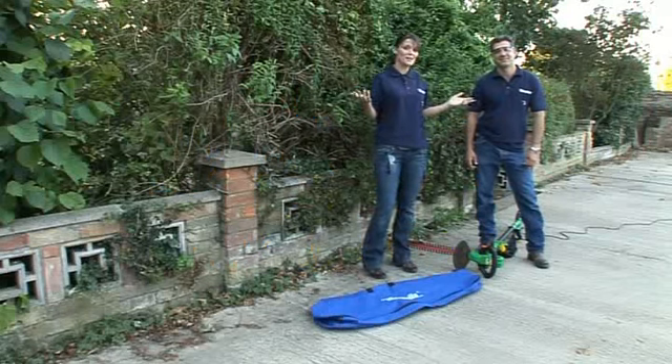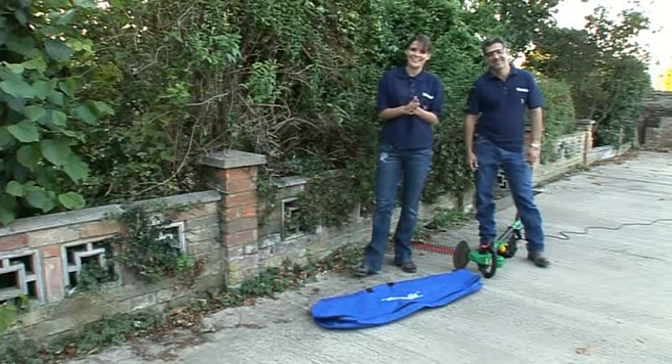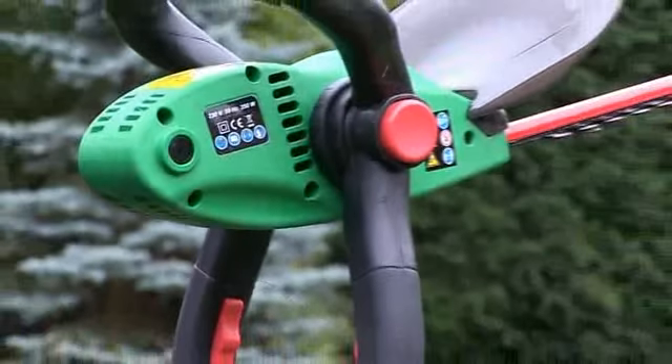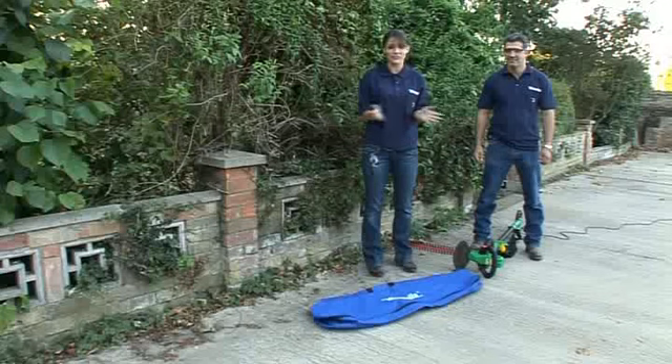We're joining you out in the garden now because we've got a product which is ideal for getting those hedges looking neat and tidy. It's the extending three-meter hedge cutter, item number 635276, and the price is just £99.99.